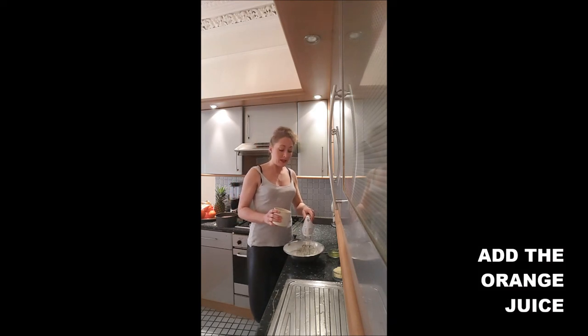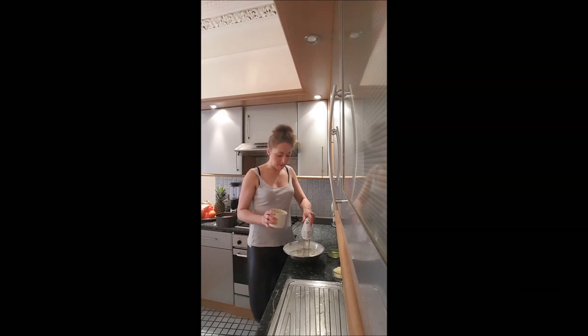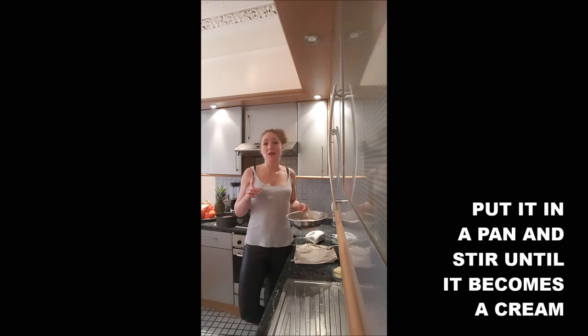Add the orange juice into the creamy mix drop by drop, keeping beating while you add it. It wasn't orange enough for me so I'm cheating and adding orange food flavoring.